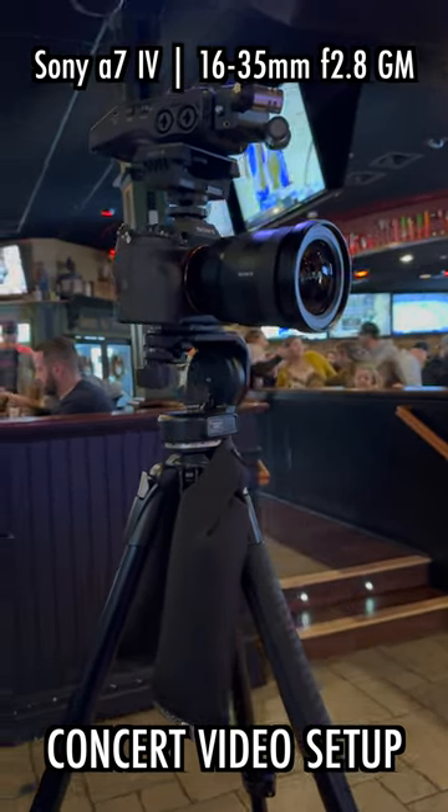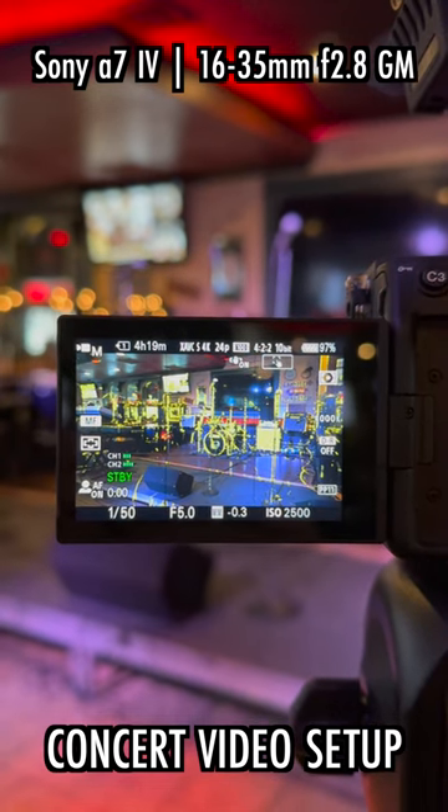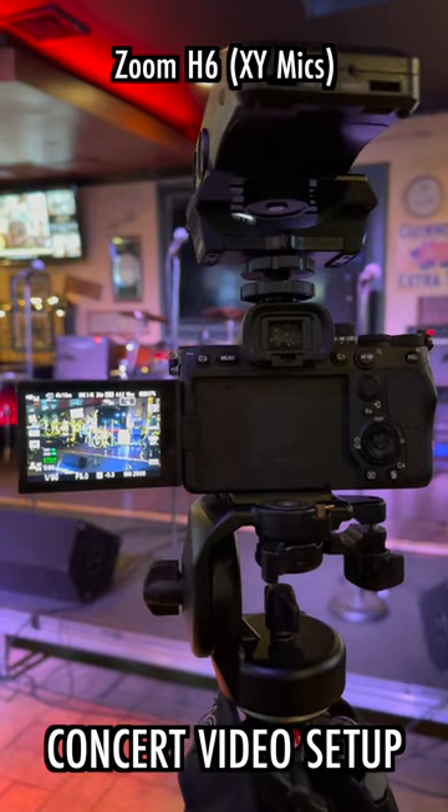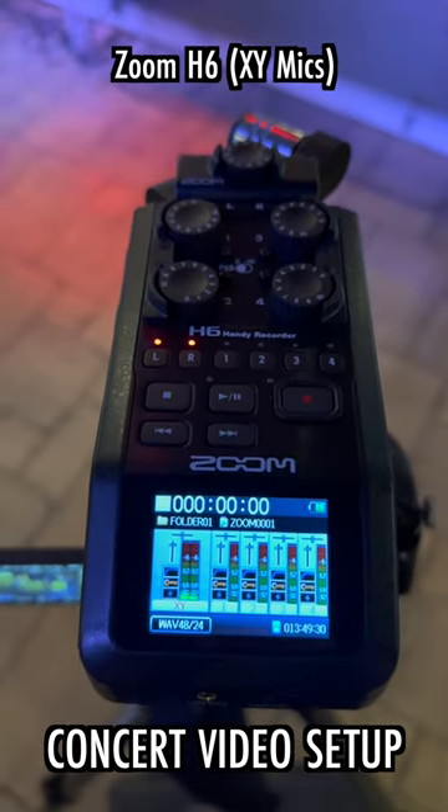Camera B is my Sony a7 IV on the 16-35mm f2.8G Master lens. From this perspective, I'll use one of my Zoom H6s on top of the a7 IV, using the XY microphone to capture a mixture of on-stage and side-speaker audio.